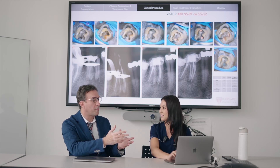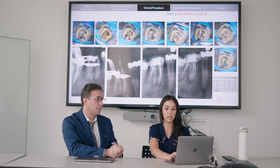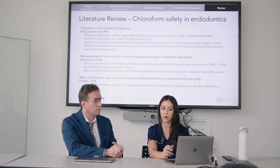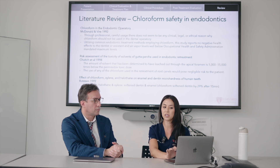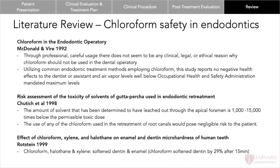That was beautifully done, but let's talk a little bit about the literature review. So, when doing retreatments in endodontics, we use chloroform. When I first heard that word mentioned in residency, I was a little skeptical of using something with not necessarily the best connotation. I did a dive into the literature and found studies all the way back to 1992. The study from 1992 by McDonald and Weyer showed that utilizing common endodontic treatment methods with chloroform, there were no negative health effects to the dentist or assistant, and the air vapor levels were well below OSHA standards.